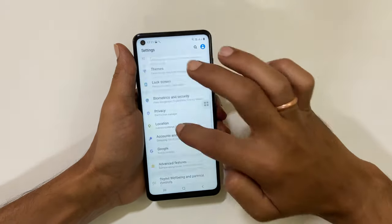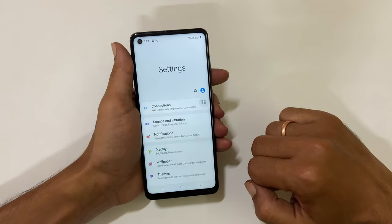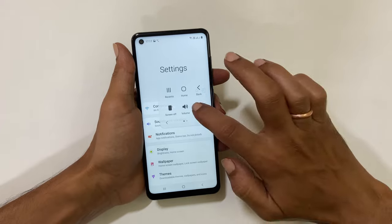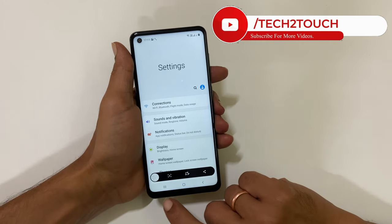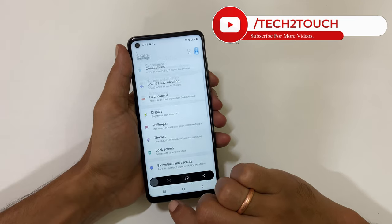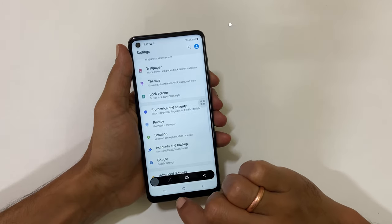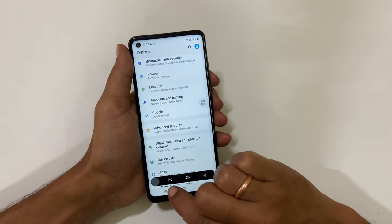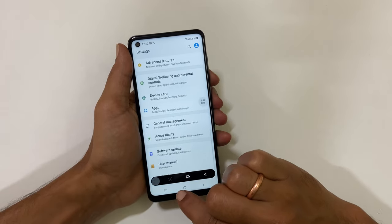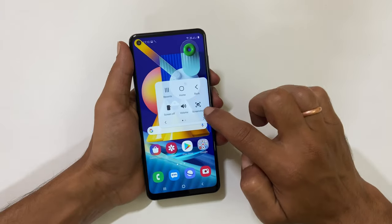Now go to the page you want to take a long screenshot. For example, let me go to the Settings page. Take a screenshot using any of the previously mentioned methods. The screenshot toolbar will appear on the screen — tap the down arrow icon. It will scroll the page and capture the screenshot.